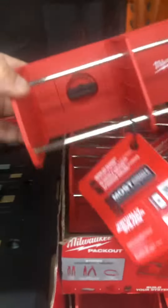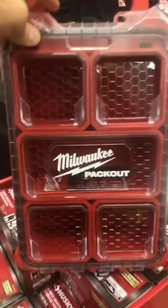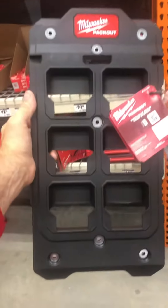And for your wrenches, Milwaukee PACKOUT. How about a Milwaukee PACKOUT radio — one of my favorites. Let's not forget the small Milwaukee PACKOUT, the screw organizer, and the small Milwaukee PACKOUT wall plate.